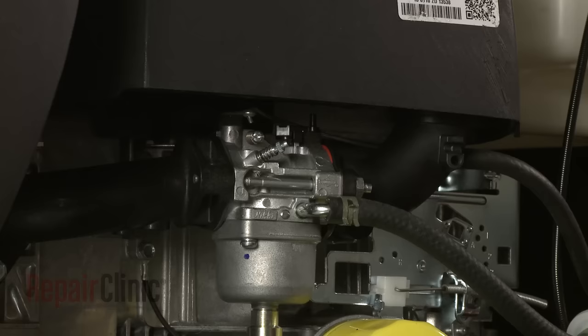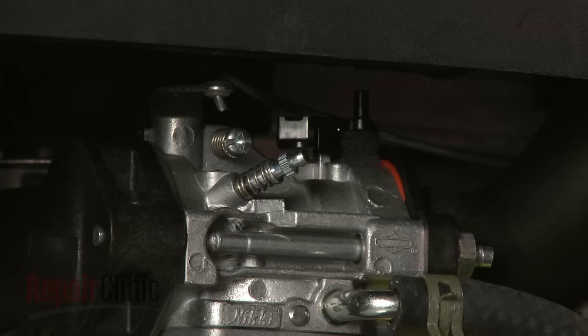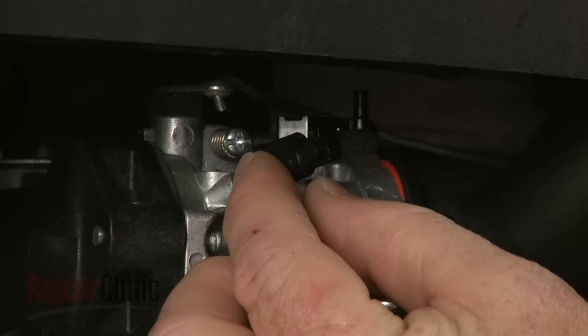With the engine running, set the idle mixture adjustment screw to the proper position on the new carburetor. Then install the provided limiter cap.